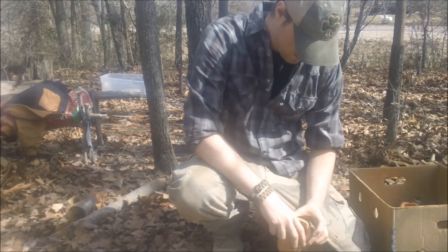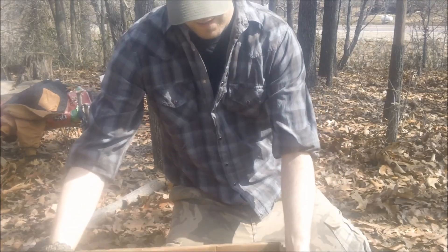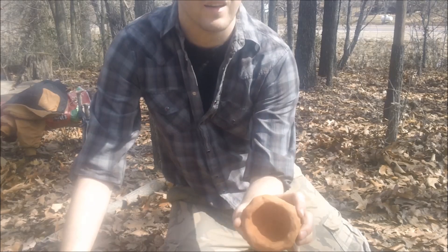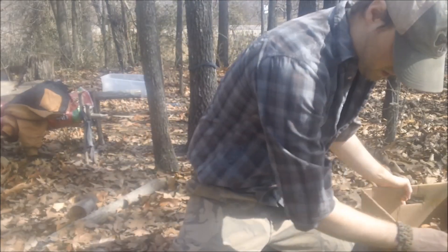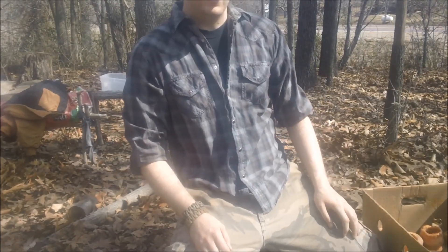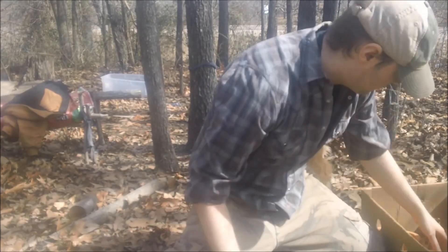I've got my pottery here — it's all finished drying out. That little pinch pot we made — you can see the color difference, it's a lot lighter than it was. It's still smoking a little bit from when I dried it out yesterday, but that's gonna be just fine. I'm just gonna put them in here.